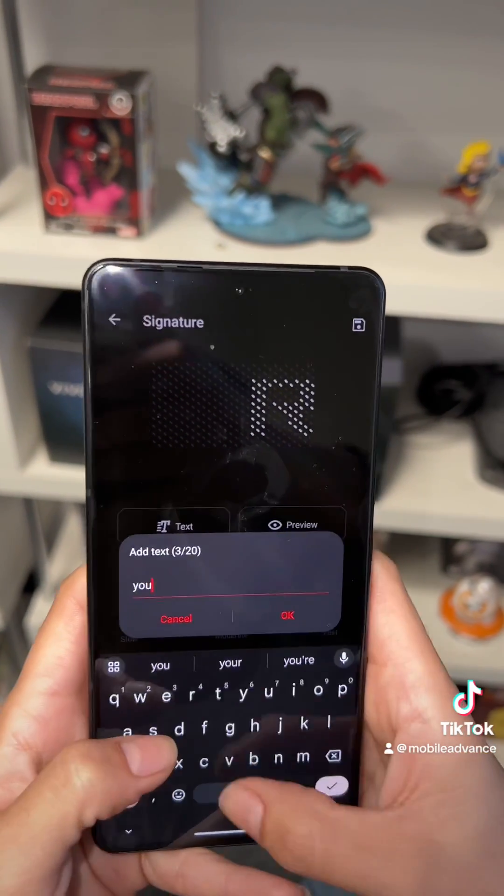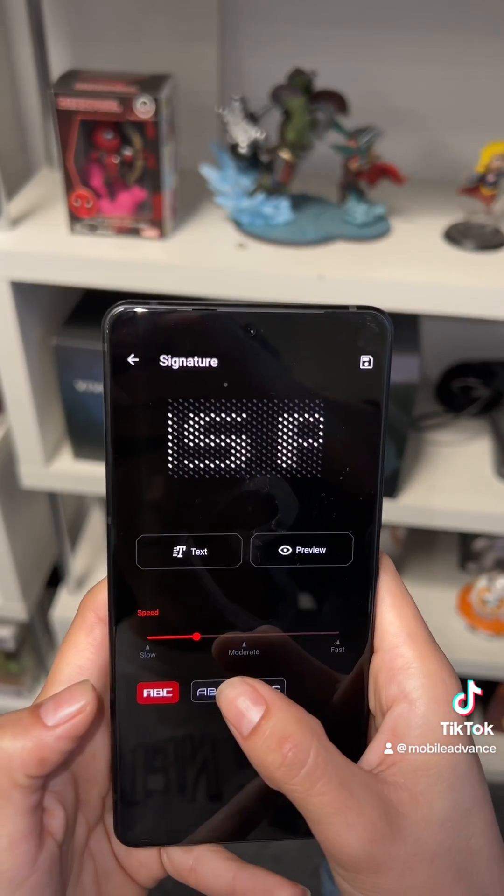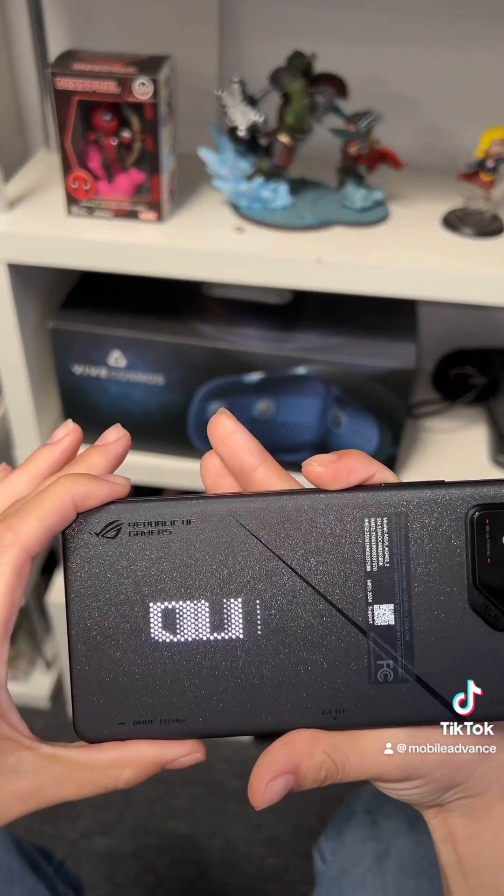The text option is the best option and that is because it is aesthetically pleasing. You get a variety of fonts to choose from, as well as the speed being adjusted. And when it's displayed on the phone, it just looks so clean.